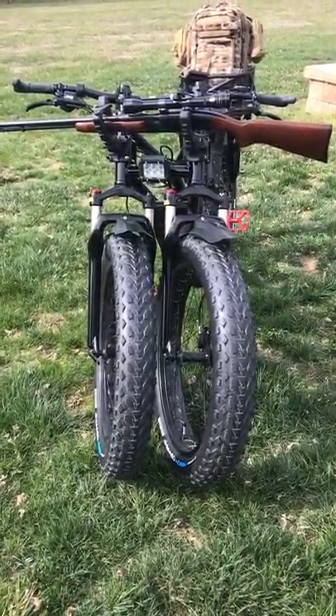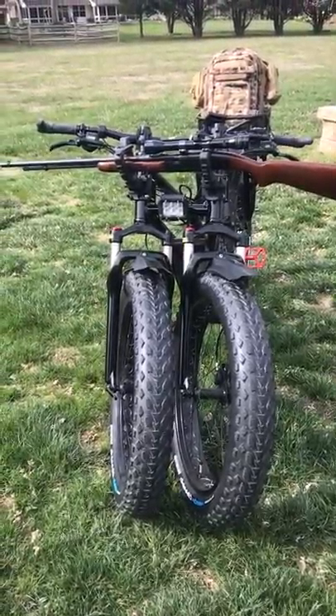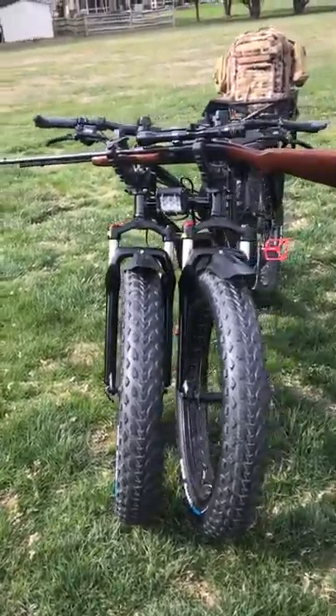There are mud flaps on the front, and the mud flaps on the front will now keep the mud from going up on your weapon. So it gets a lot better than that.